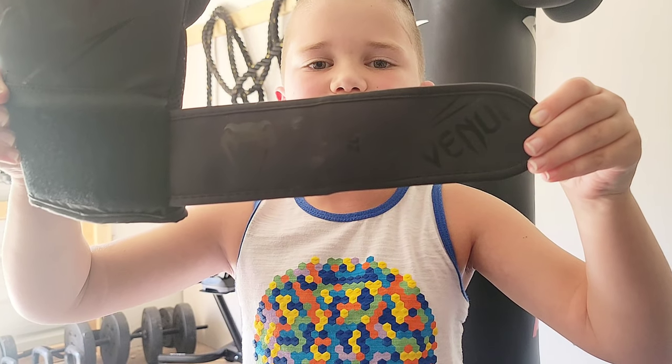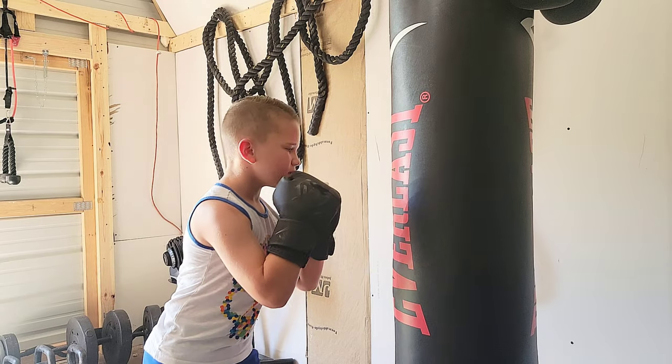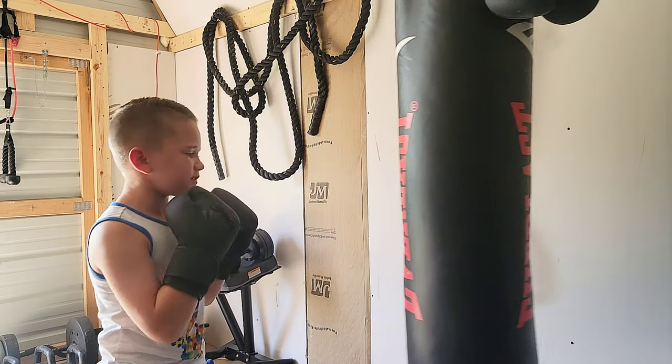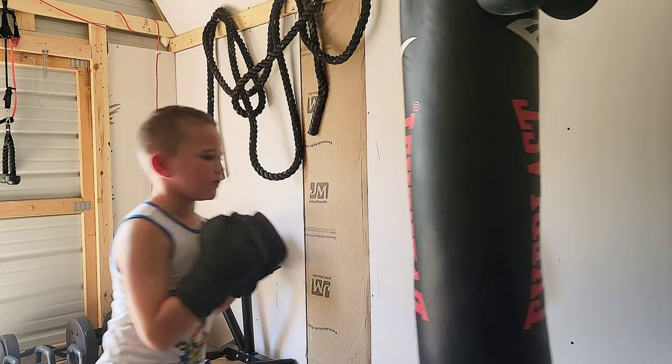Now let's put them on and give them a test. These gloves are very soft and I like that. I love the logo as well.